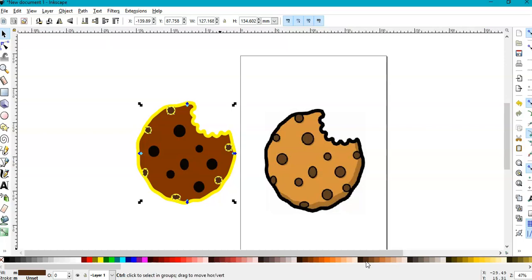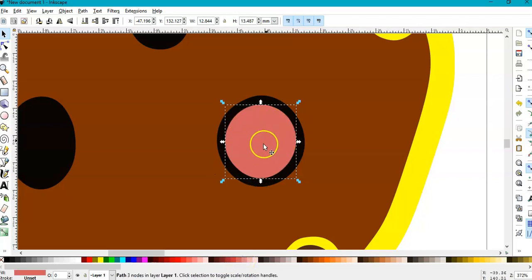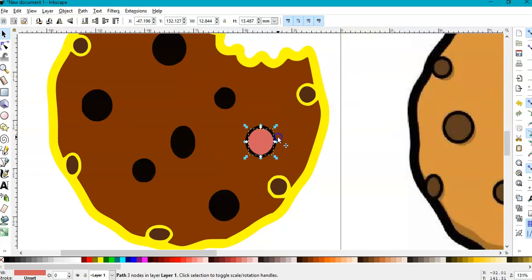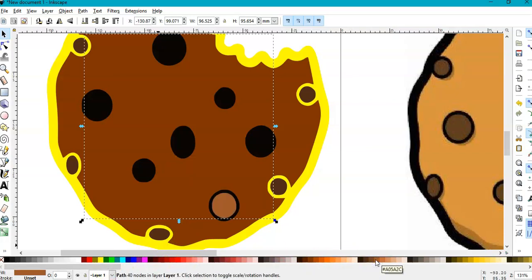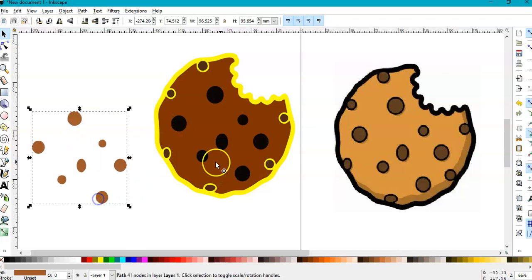Let's test it — the inside is a different color, and you have the outside. We're going to do the insides first: click on it, hold Shift, click inside, inside, inside. Go to Path > Union to make them all one, then make them brown too, then press Home — all of them are there.